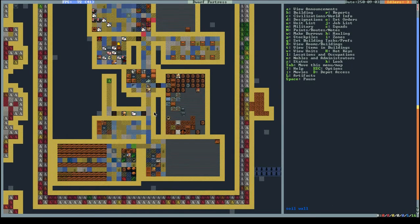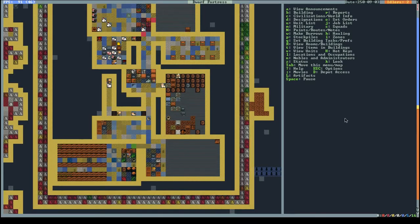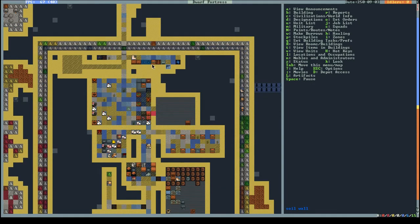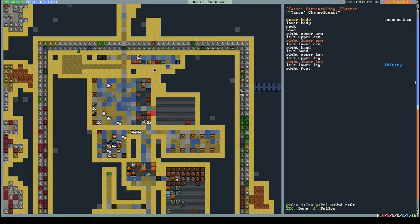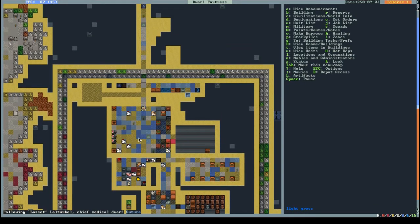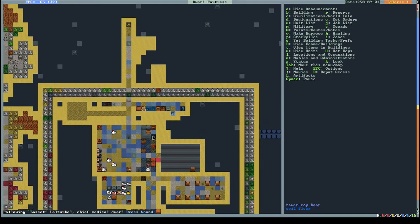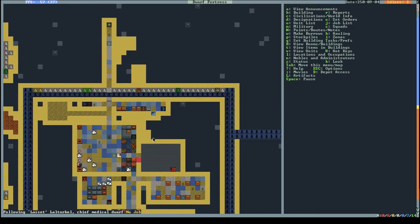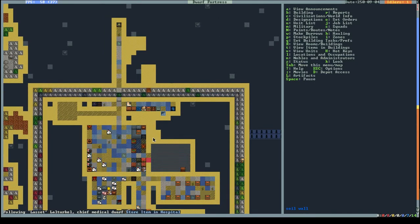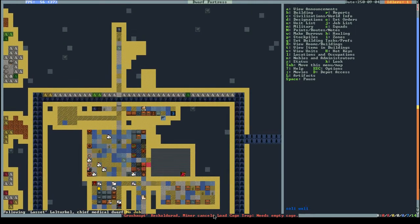At some point I really need to give them good rooms and a nice tavern. At least I'm now able to prepare some lavish real meals. Let's check the stockpile - we only have 28 drinks... no, 137. That should be enough for 20 dwarves. Why is someone thirsty? Can someone please give this guy something to drink? Okay, he got water - nice.